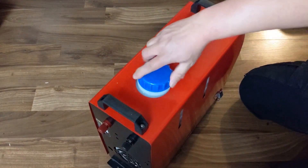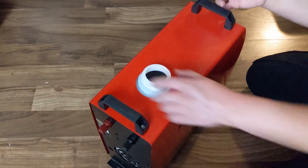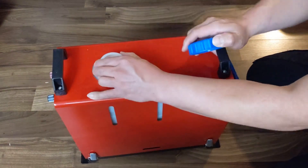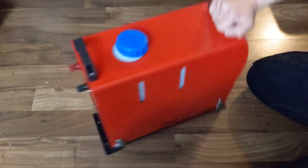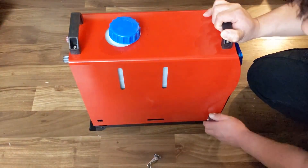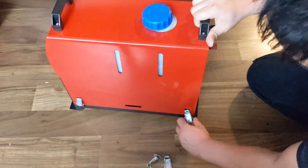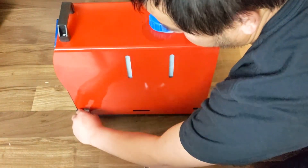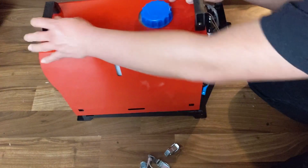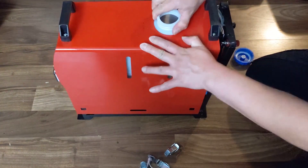This lens cap doesn't lock - it just keeps turning. I don't know if that's normal, or if it's because to get this thing on it's angled, and that's why it doesn't lock. That might be because it's angled, so let me try it. As long as you don't ever have to take this apart, it may be okay.